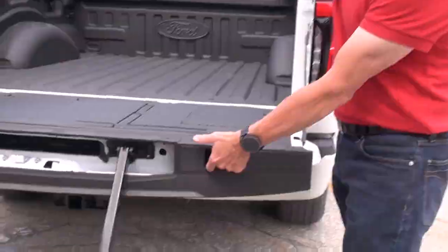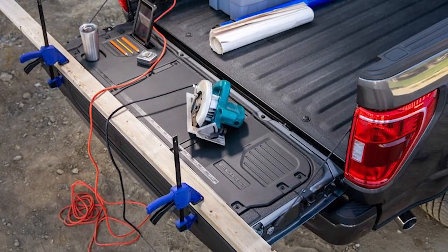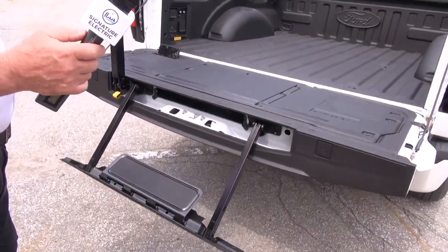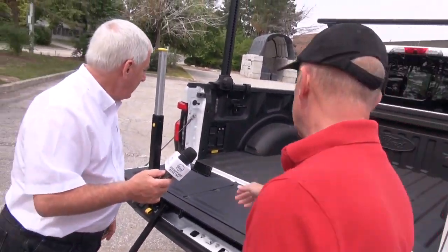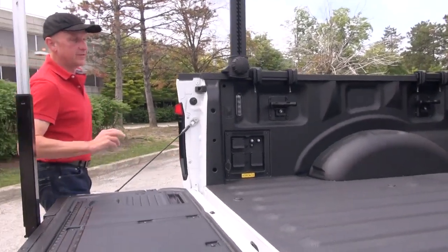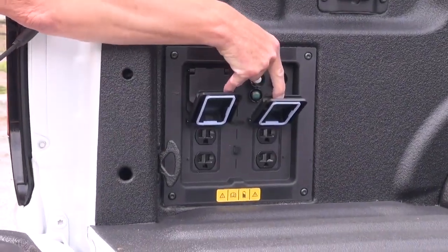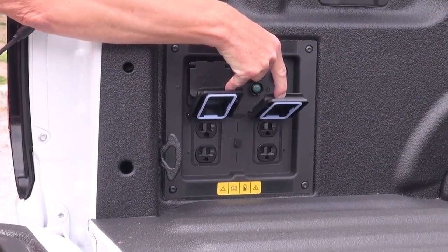There's a clamp spot here — if you need to cut a piece of conduit, put your conduit down, put a C-clamp in here to clamp down lumber or something like that. There's a lot of thought that's gone into this as a practical work vehicle. And there are lights in the back here as well — lights all around.